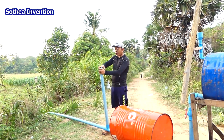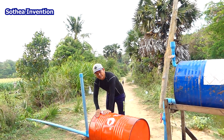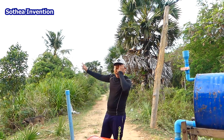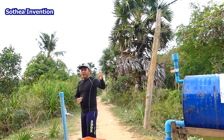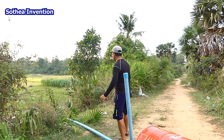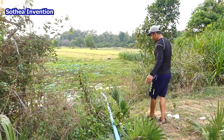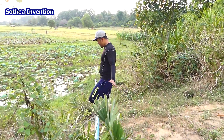When the bubble air returns from the drum, the air pressure stops it. The air becomes fresher, stronger, and reverses the water back to the output pipe. Now I want to show you the output water pipe and how much water is flowing — let's go together and see.